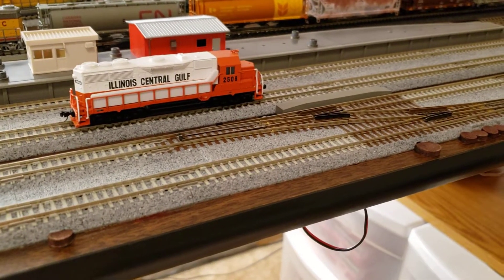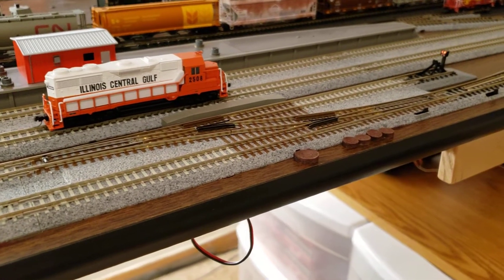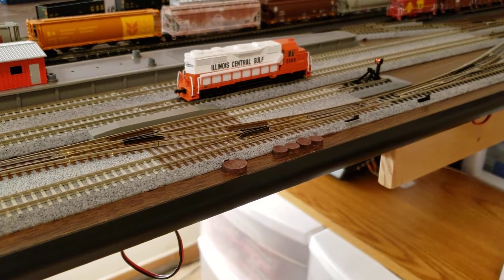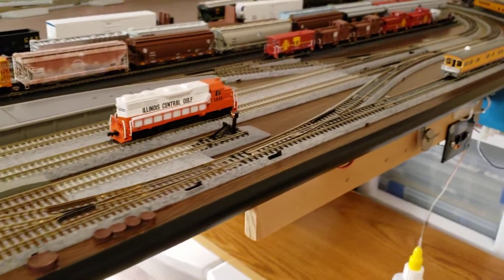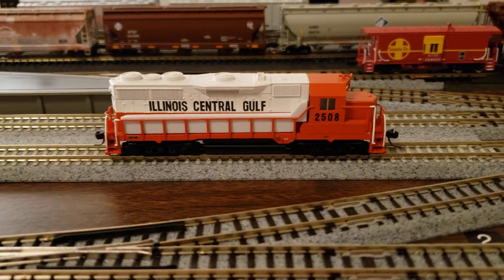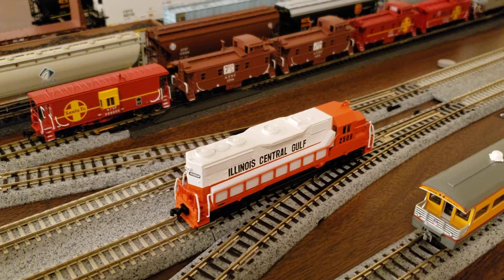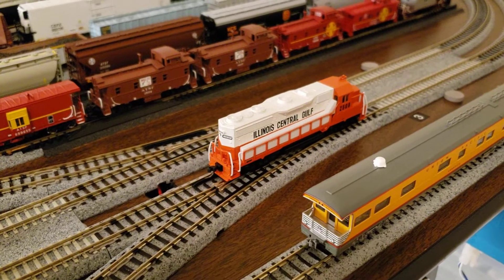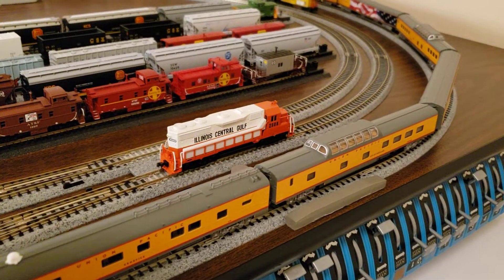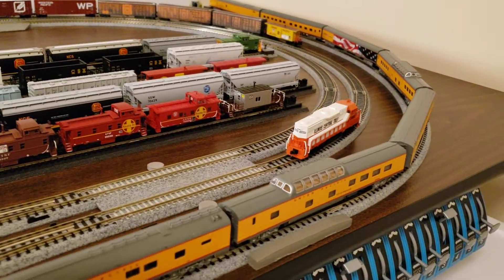Okay, segment four. We will let 2508 idle up here — that's speed step 8 there. And just again, there's a few little glitches going over my turnouts, but I think a lot of that has to do with it being a Kato turnout. I'm going to add some more power rail joiners — that's probably the next thing I'm going to be working on, getting some more power rail joiners going into the blocks, that way we have a little bit more power.